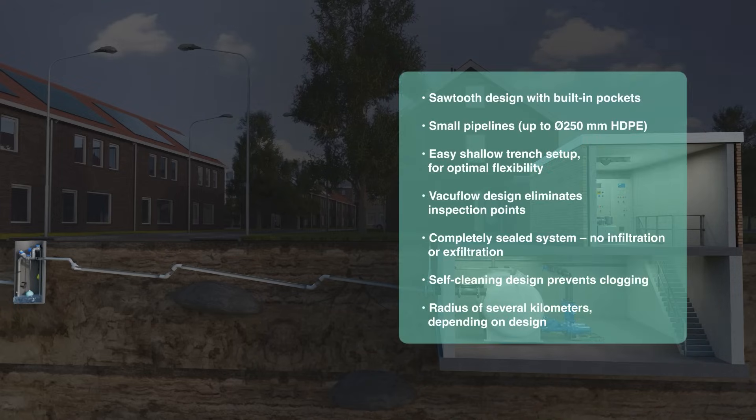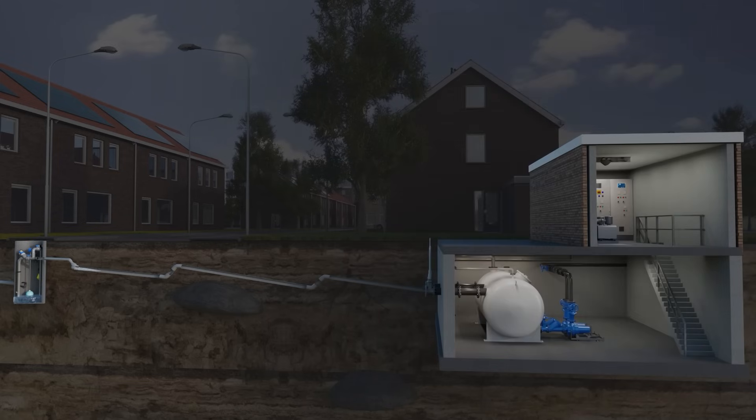Thanks to the pipe's flexibility, the system can be laid in narrow, shallow trenches. This makes it incredibly adaptable, easily fitting into the landscape and preserving the beauty of the surroundings.